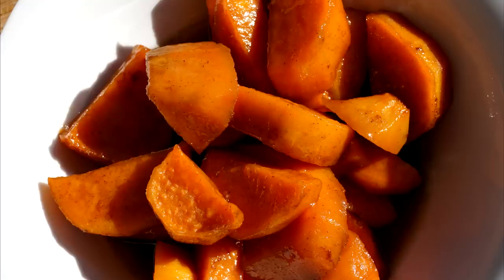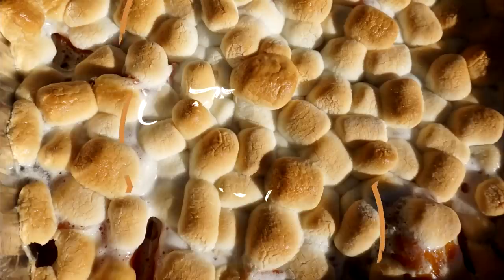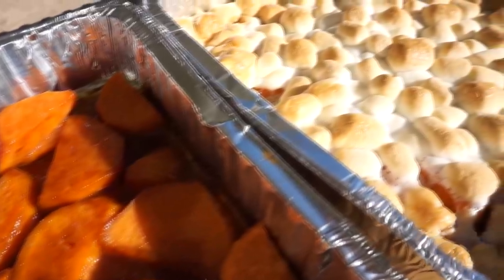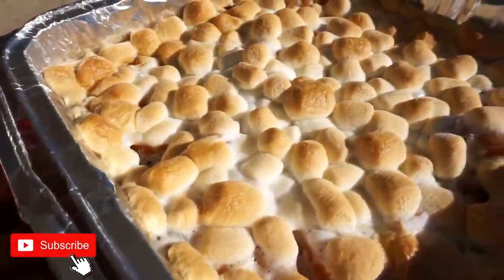Hey guys, welcome back to another video! Today we have a very simple recipe. I will be showing you how to make candied yams two ways. Stay tuned, be sure you're subscribed, like the video, and without further ado, let's begin.